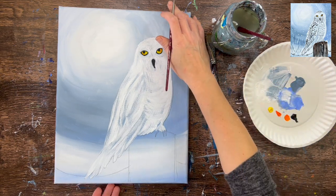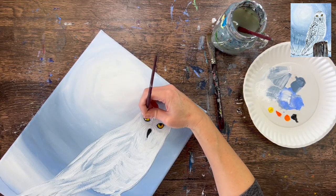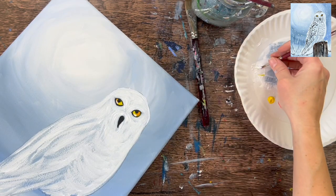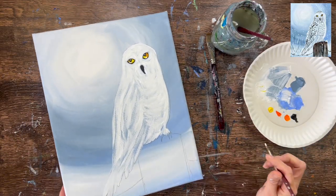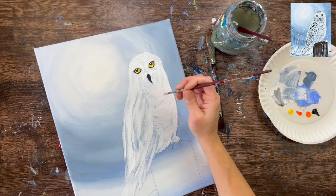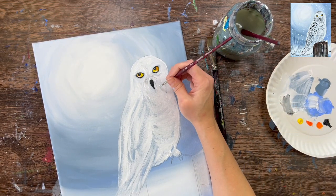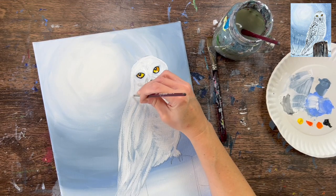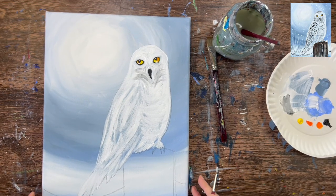Switching back to the number four round brush with white just on the tip, I want to do a white highlight on the colored part of the owl's eye. On the bottom part I did a little white curvy stroke, and on the black pupil I did one little white dot in the center top. Just those two small white elements bring out more detail in the eyes. Then, mixing a little bit of black with white to create gray, go over the small feathered strokes around the beak with little curved feather strokes to create the gray area in the beak region.